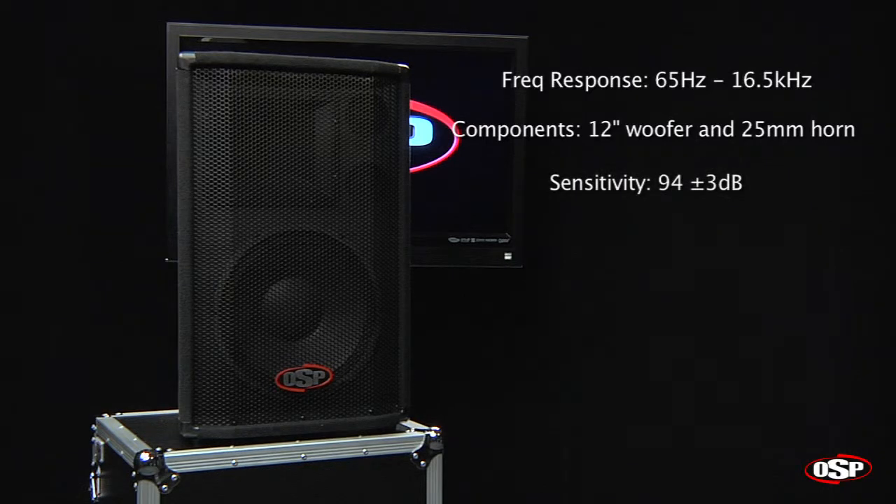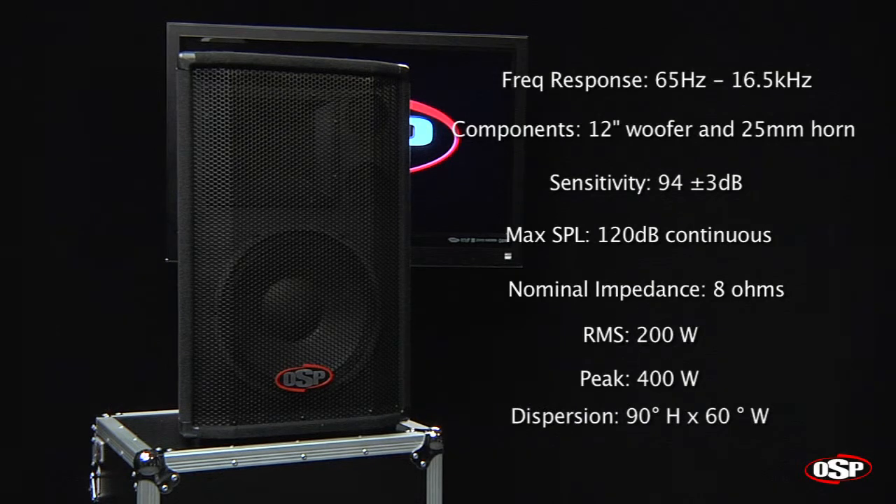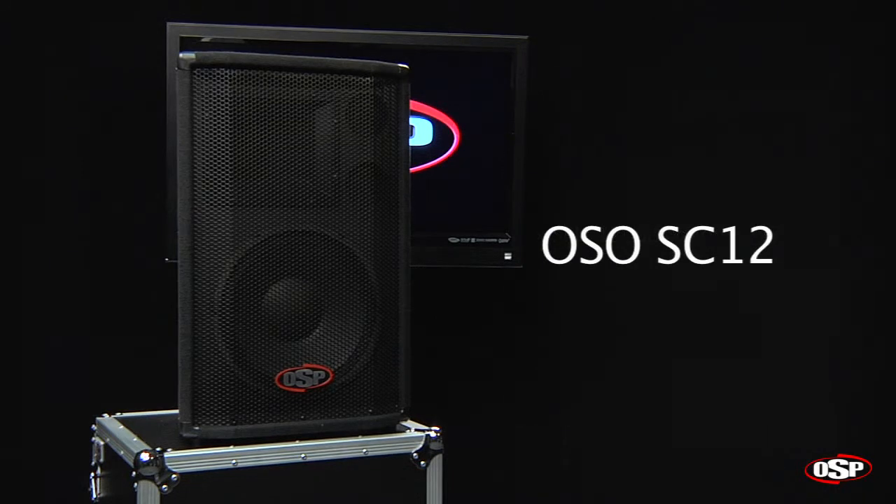The sensitivity on the box is 94 dB plus or minus 3. The maximum SPL is 120 dB continuous. The box features a nominal impedance of 8 ohms, 200 watts RMS power handling, and 400 watts peak power handling. The dispersion on the box is 90 degrees in the horizontal plane and 60 degrees vertical. It's the OSP SC12.